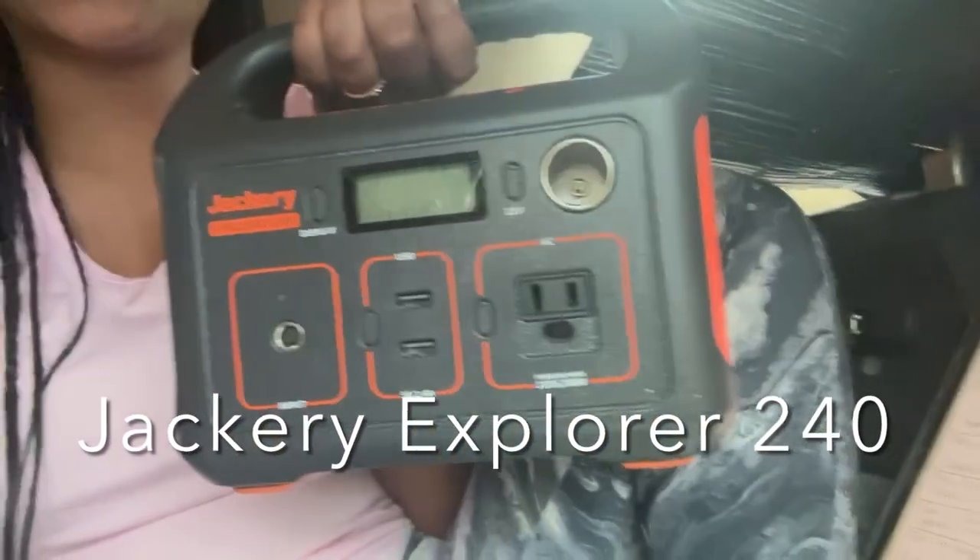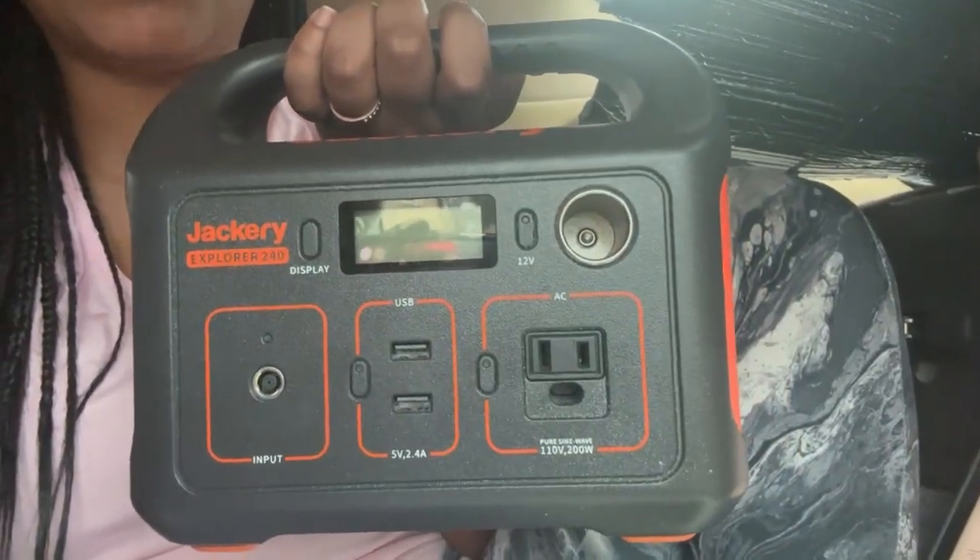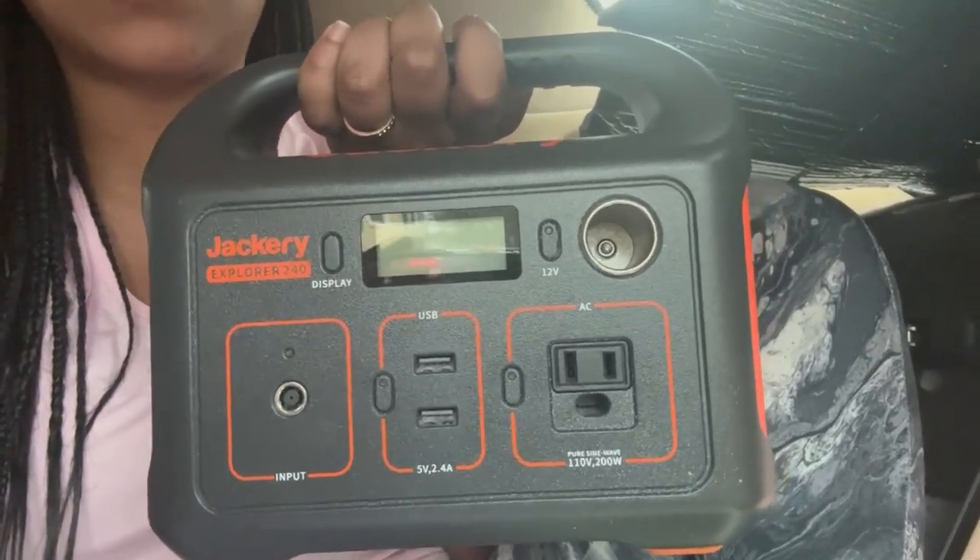Here's my Jackery — it's a beautiful orange and black, which is my favorite color combination. It has three prongs so I can plug in my laptop, two USB ports, and also a DC port, so it gets the job done and does everything I need. Some people have a bigger version with more ports and more power, but I found that with this one it works just fine. There are other options online that can give you additional power — obviously the bigger the battery, the more power it holds and the more ports it has.